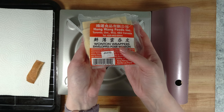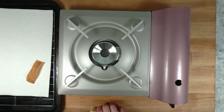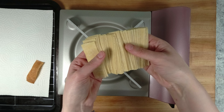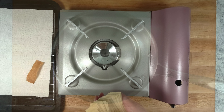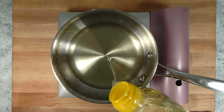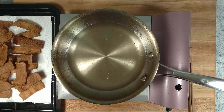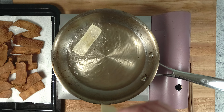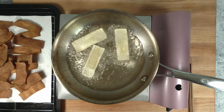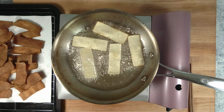These are wonton wrappers that I'm going to fry to make Asian croutons. You could also buy these pre-fried, but I couldn't find them anywhere so I'm frying them myself. Heat 1 inch of oil in a pan over medium-high heat — this could be vegetable oil, peanut oil, or any oil that doesn't smoke at high temperatures. Fry the wontons for about 20 seconds, let them drain on a wire rack lined with paper towels, and then season them with kosher salt while they're still hot.